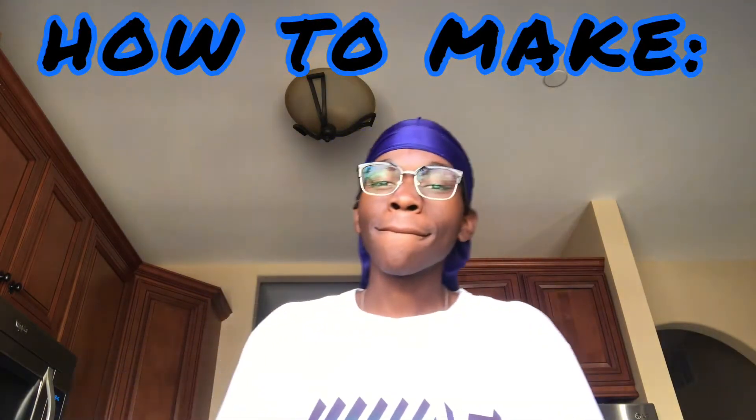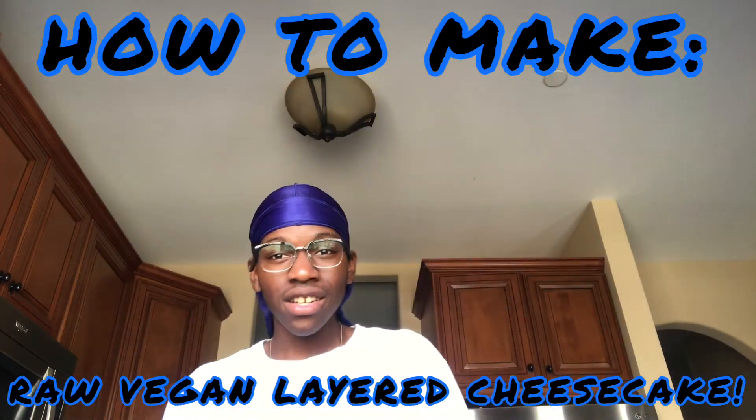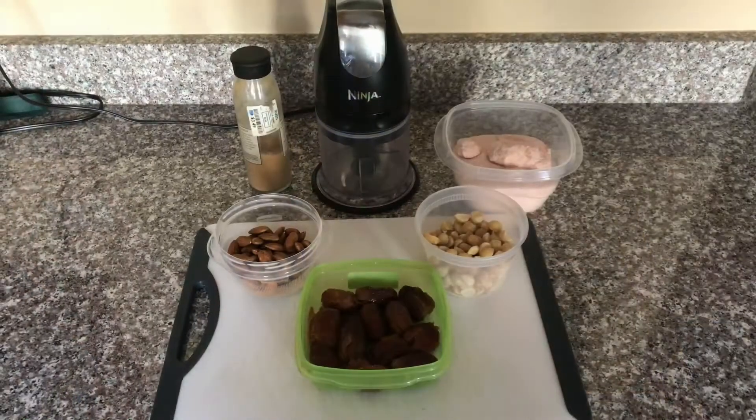What's good, easy, and welcome back to my kitchen. Today I'll be showing y'all how to make my raw vegan layered cheesecake. That's right — this cheesecake is gonna have nothing to do with cheese. It's gonna be 100% raw, 100% vegan, 100% delicious. So if y'all ready, stay tuned, let's get it.